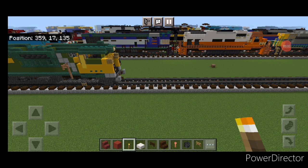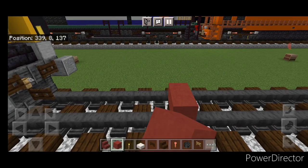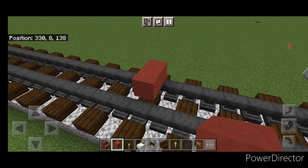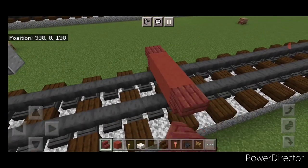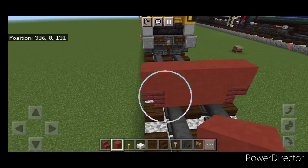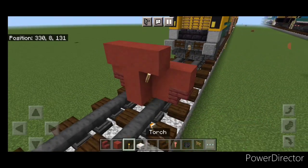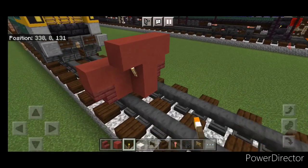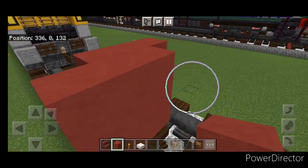We're going to start off on the rear end with red terracotta. Put three red terracotta across the bottom middle. Then on either side of it, an upside down mangrove stair. Then five red terracotta above it. Come in front of it in the middle and do a three block tall T-shape. Put a torch on either side of the second layer. In front of this, do a five by three of red terracotta coming out to each side of the tracks.